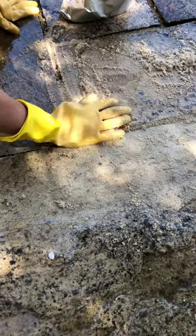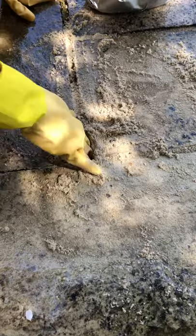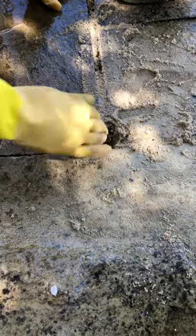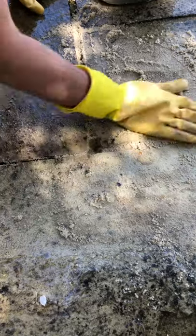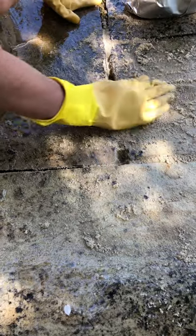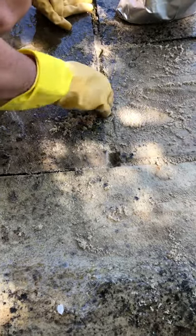If you've got deep cracks like what you've got on this old patio that hasn't been taken care of, it's not very efficient. So make sure you wear gloves — definitely make sure you wear gloves. Otherwise this isn't nice stuff on your hands.